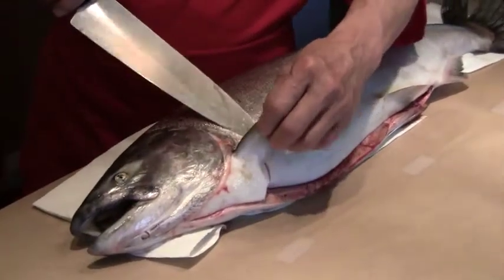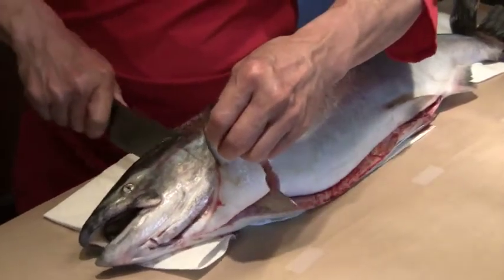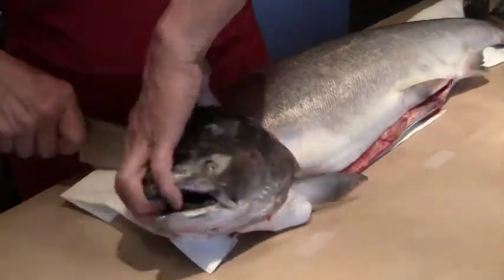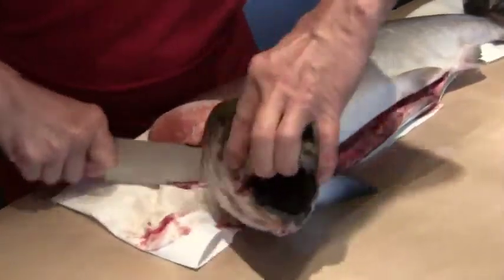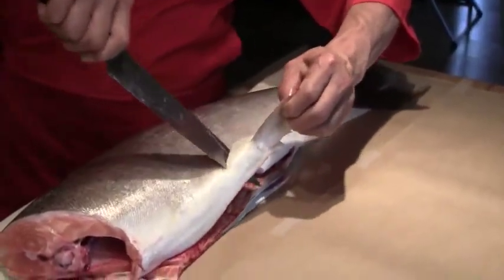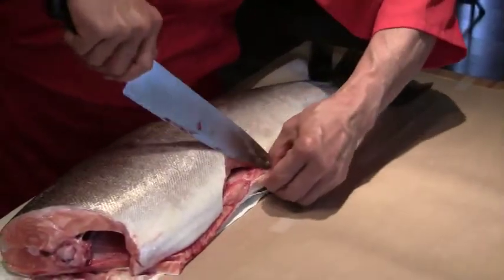We're going to cut the head off. To do that we're going to lift up the fin, cut along the collar right down here, give it a snap so we can cut the backbone, and just follow the collar down. Then you have the head off. Now we'll take the bottom fin out by notching it out like that, on both sides — the top and the bottom.